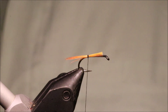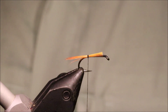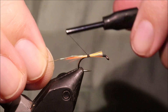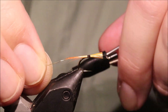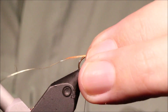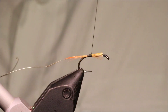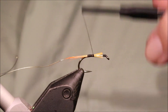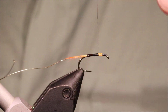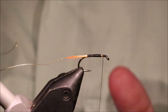Then I'll tie in my rib, which is gold wire — you can use oval gold if you want, but I prefer the wire; I think it's a bit tougher. The waste end of the wire runs the length of the body, and I'm just taking the thread up, tying everything down, making a nice smooth base.